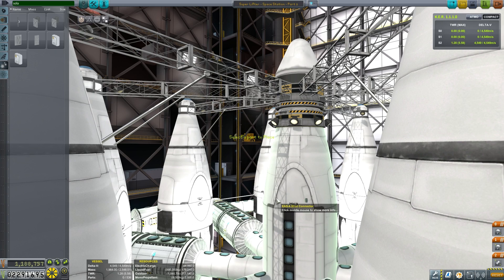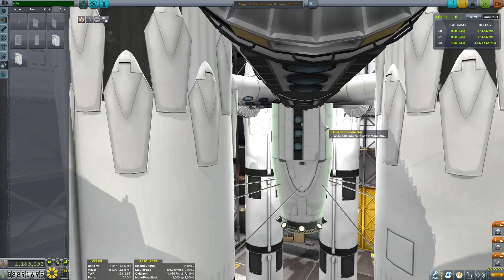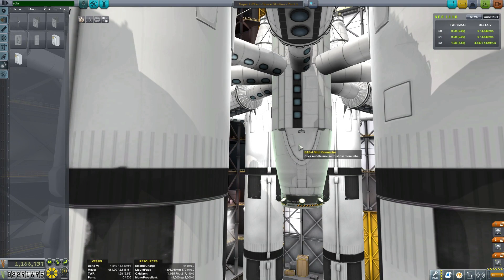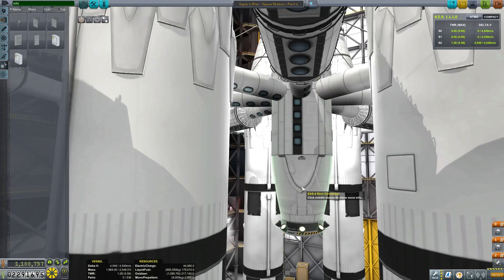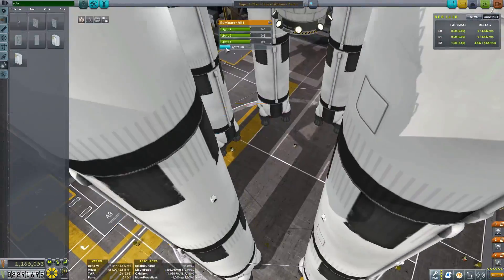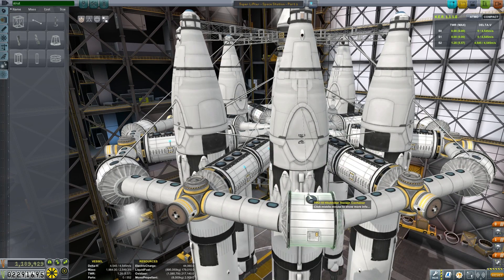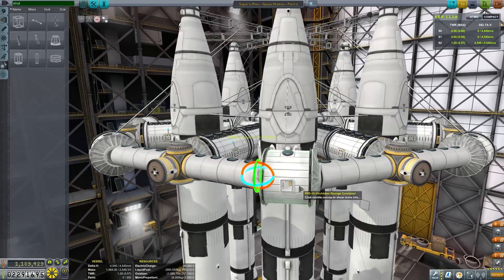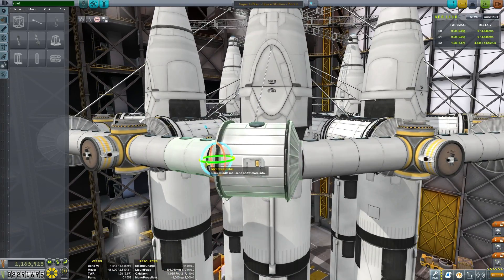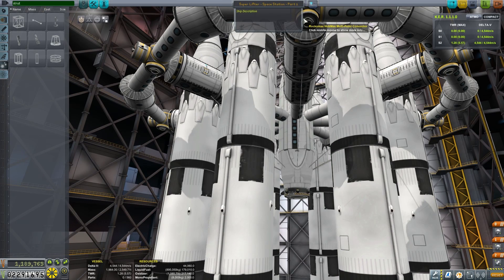I just want to use some struts to tie all of this together so it's nice and stable. We're going to first start by attaching the struts to the top of the MK3 adapter down onto the science labs, and we'll do that same thing to the bottom section as well. I've just realized that the lights are still on, so we'll turn those off quickly. Now just going to start securing the outside of our habitat units — attaching some struts from the MK3 fuel tank adapters down to the Hitchhiker containers. The position and rotation of the Hitchhiker container still isn't quite spot on, so I'm just tweaking that a little more. That whole thing's only attached from the left-hand side, so we're going to add a strut just to join it to the right-hand side MK1 crew cabins.